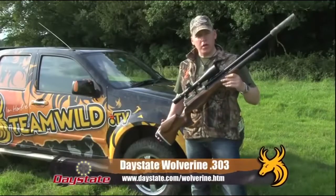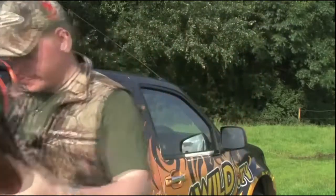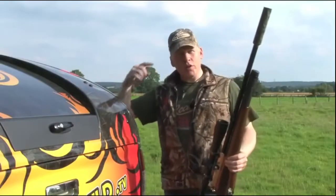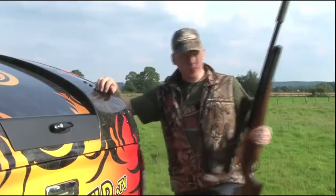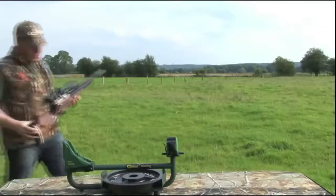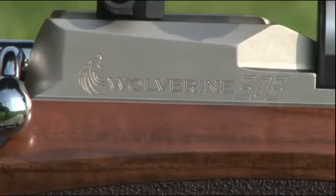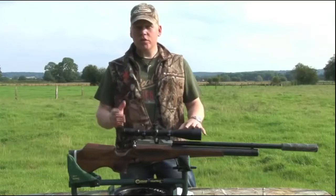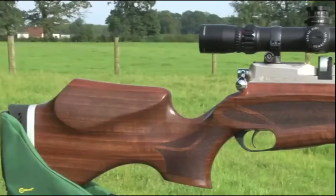This is the Daystate Wolverine .303 — the most eagerly anticipated airgun for a generation. We've already seen the Wolverine at its world launch at Greystone Castle. This is a rifle built for the field, and I know you're all eager to know if there's any substance behind the hype. Anyone who watches Team Wild TV or reads my articles will know I don't like to carry out reviews until I've used the gear in the field for a while.